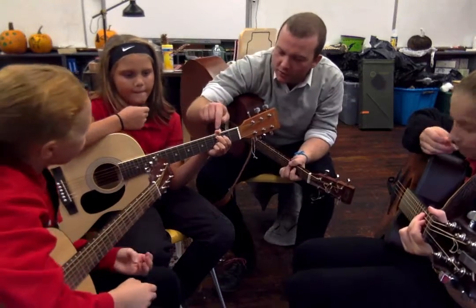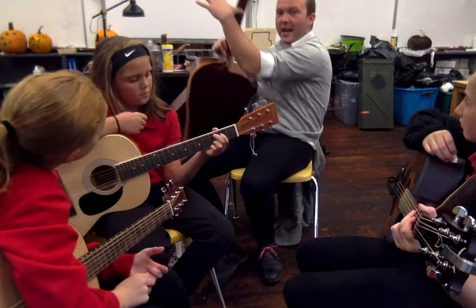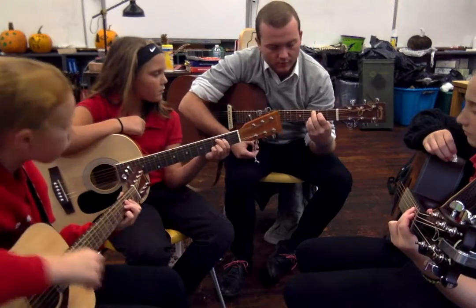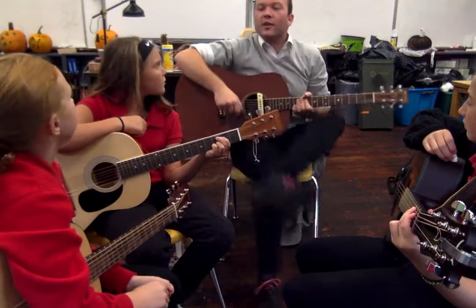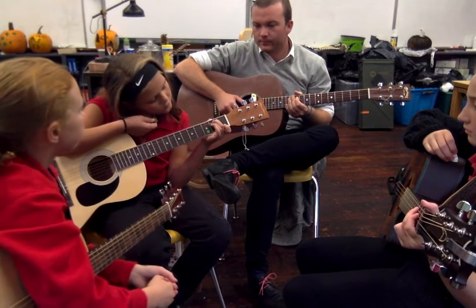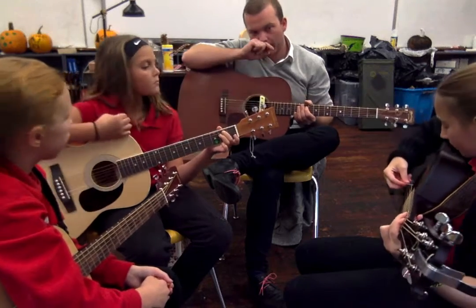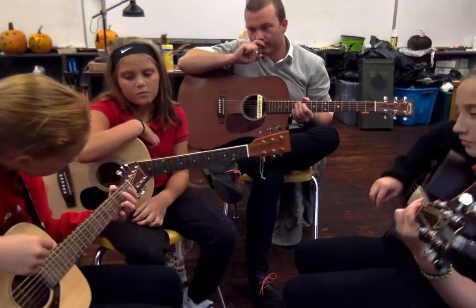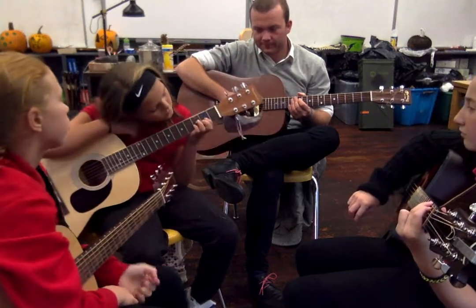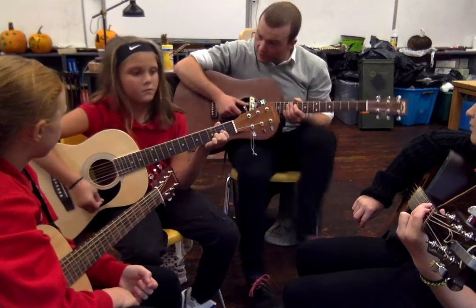Can you make sure your little fingers down here are fretting the note? Try it again — that was a good one. Sometimes what can help is putting your thumb more on the back of the neck like this — it can actually help you have better intonation. Let's do that a couple more times: E minor — very nice. C. G, Alyssa. D, Sydney. Very good, that was excellent.